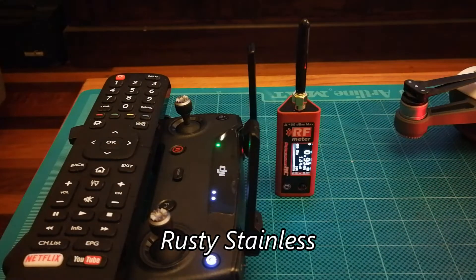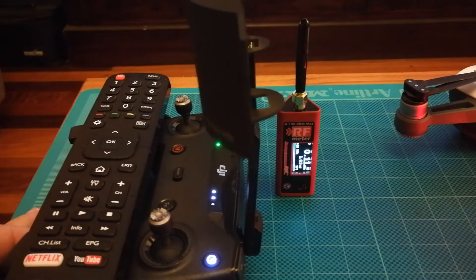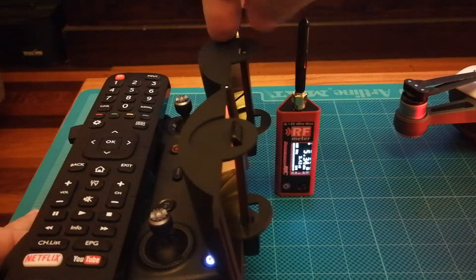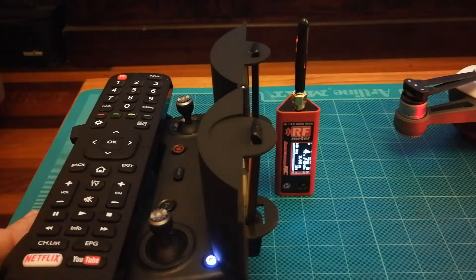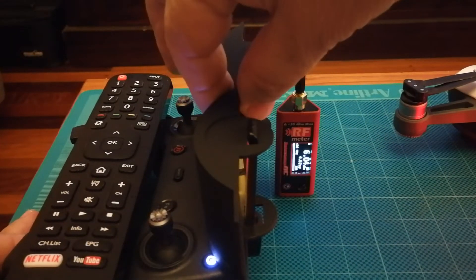Hi, Rusty Stainless here. Just got myself a power meter and I thought I'd do the old parabolics, give them a test. I've been a long time fan of these. That's with the DJI Spark remote there — you can see that it results in a power increase.